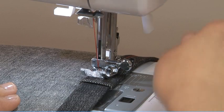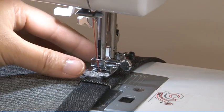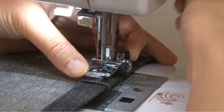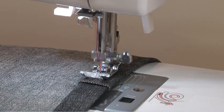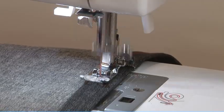When you reach the point of increased thickness, lower the needle and raise the presser foot. Press the toe of the foot and push in the black button, then lower the foot and continue sewing. The black button releases automatically after sewing a few stitches.